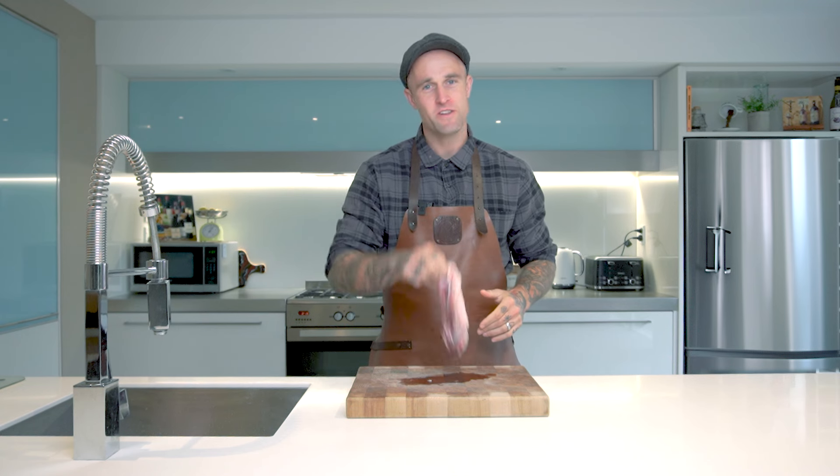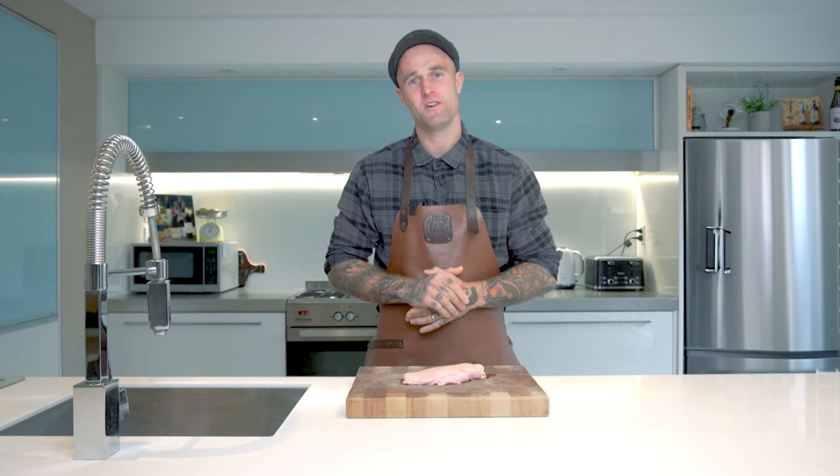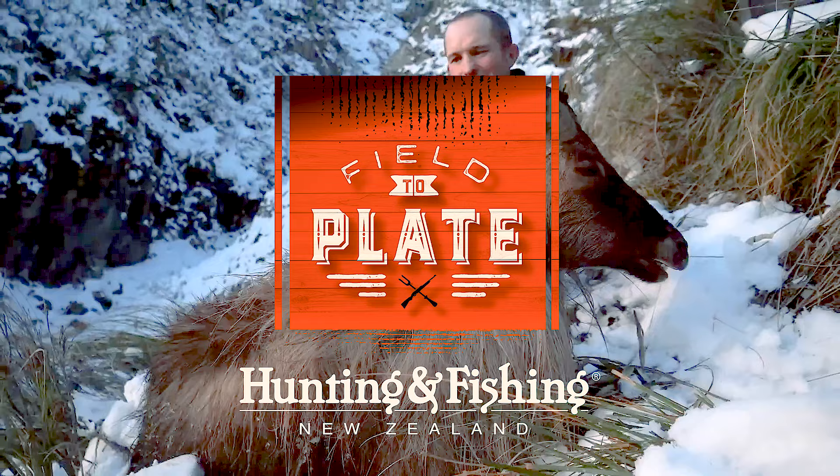Hey there guys, today we're going to be turning this duck breast into some tasty honey dry cured bacon. My name's James Smith and this is another episode of the Field to Plate series brought to you by Hunting and Fishing New Zealand.